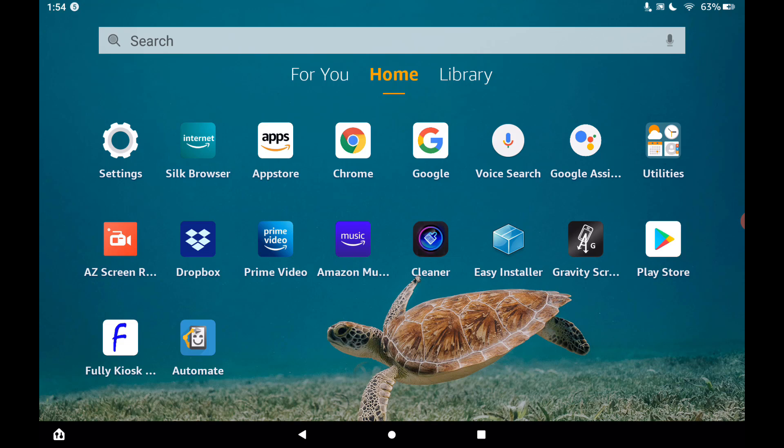In this video I'm going to show you a free alternative to the Fully Kiosk Browser to run your SharpTools full screen on your Amazon Fire tablet.